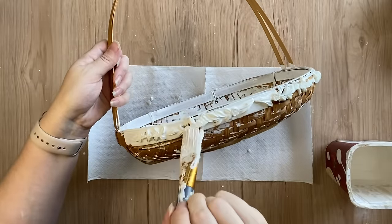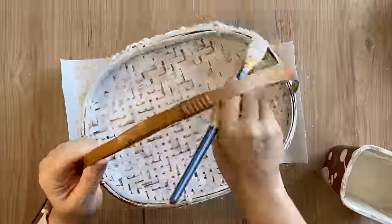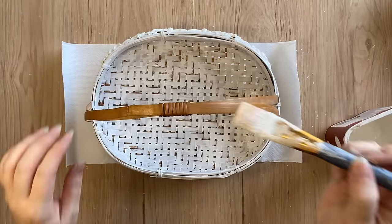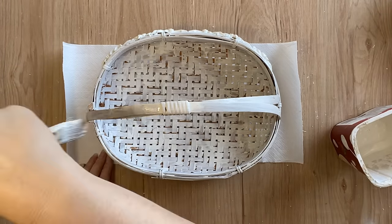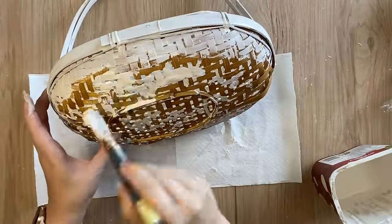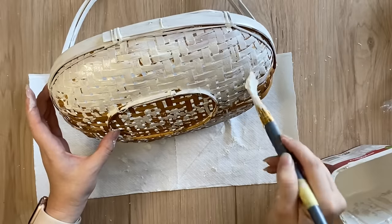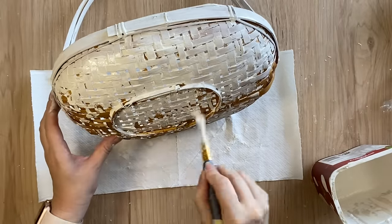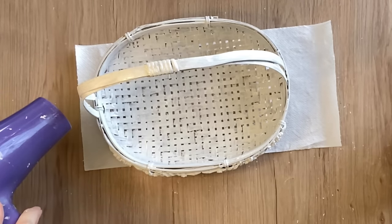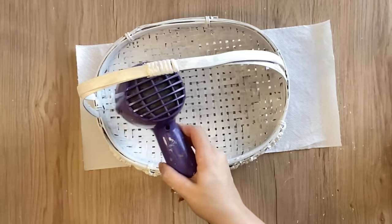I'm going to continue making my way around the basket adding that milk paint, also applying it to the bottom and the handle. I don't mind if I do have some of that cane color peeking through — again we're going for a bit of a shabby look so we don't need it to be perfect. You could use spray paint or chalk paint for this but I really love the old world feel that milk paint provides. On the second coat I did speed up the drying process to get some cracking happening and also some texture.